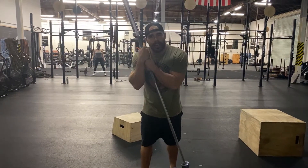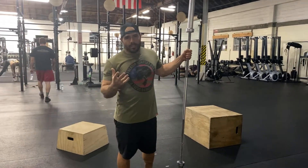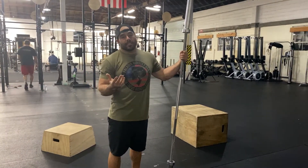Alright guys, we're going to work on the barbell cat-cow. This is something I came up with to train your erector, your lower back, your mid-back, your thoracic spine.